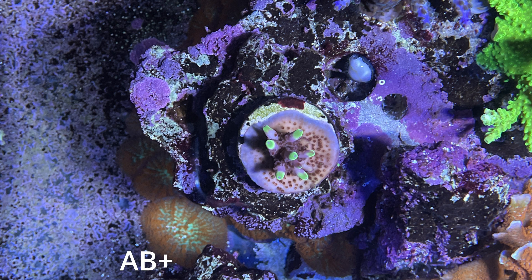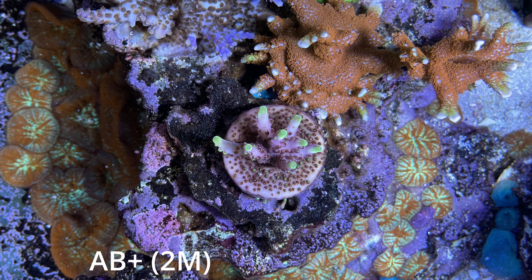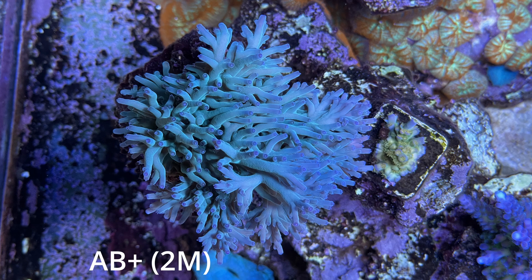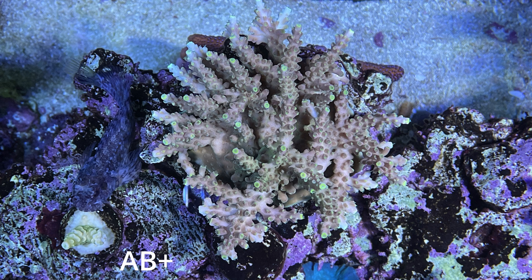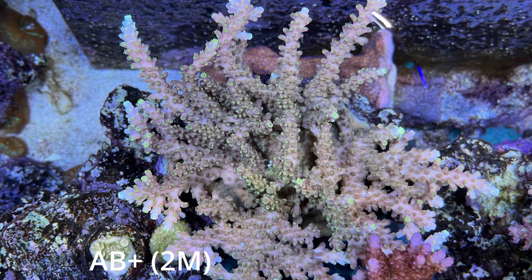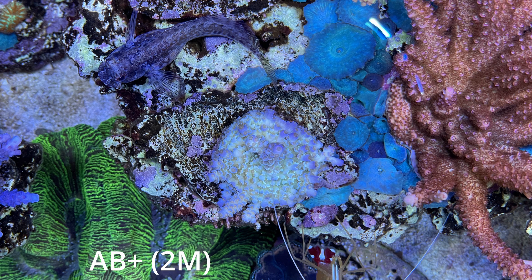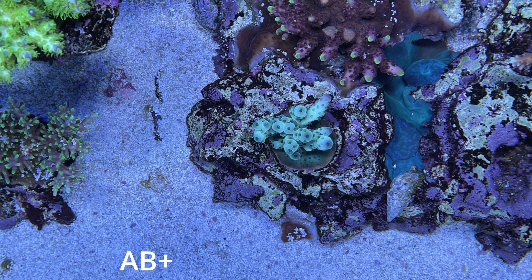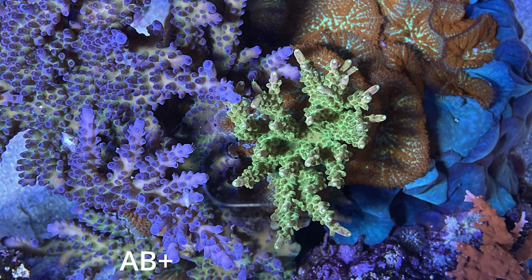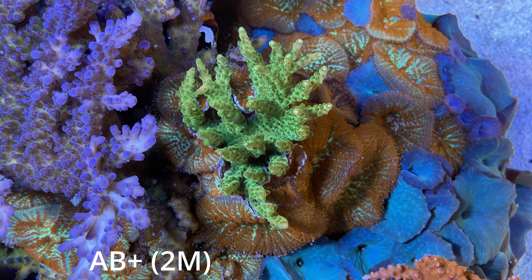You'll notice the Cali got a lot smaller over time, but that's because I've been actively fragging it because it spreads like a monster. Fox Flame — again, no big changes in color. The Hawkins Ekanata — again, no big changes in color. The Golden Jaw Dropper — maybe it got a little bit pinker with the WWC, but it's hard to know. The Jason Fox Jolt — I don't think I noticed any change there. The Major Laser and the Refraf Rainbow Loom — no obvious changes and no big changes either.